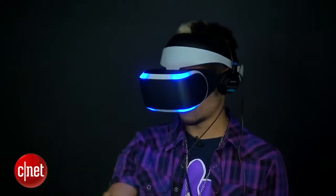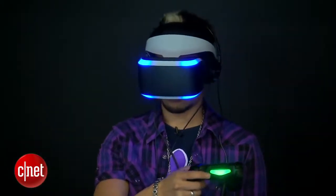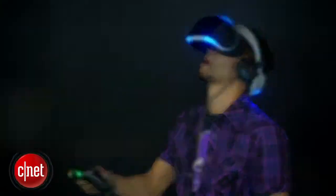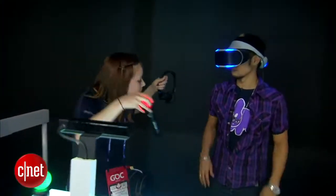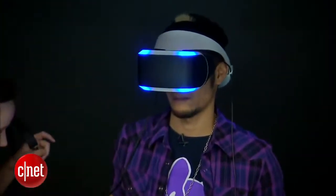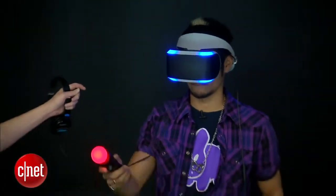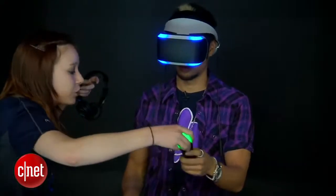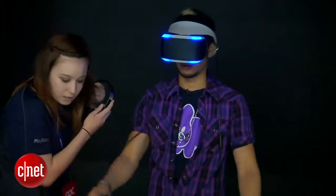This headset does need to work in conjunction with the PS4 — it's not standalone. It'll connect hardwired right now through HDMI and USB, and they're hoping in the future to make a wireless version. It's set to work with your PlayStation 4, and to enhance the experience you'll have the motion controllers, the PlayStation Move, also the PlayStation camera — they all work in harmony to create a really immersive virtual reality experience.